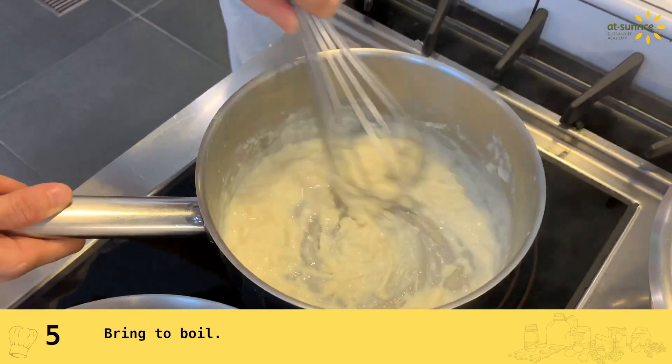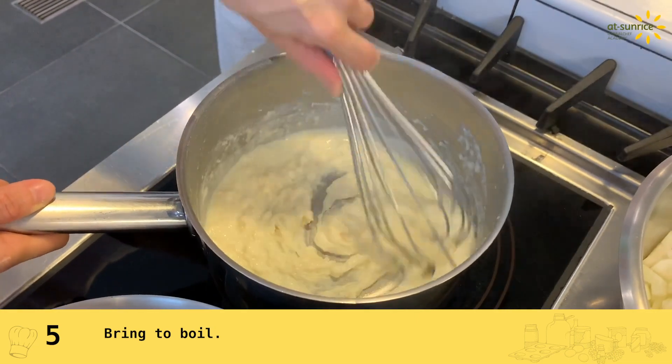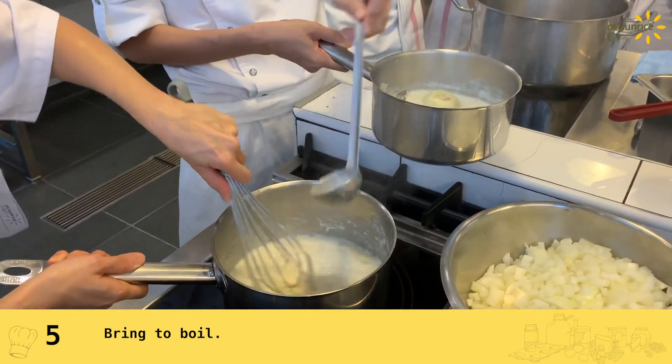So this is a traditional sauce. You can use it for many dishes, like your lasagna. You add it with the tomato sauce — it gives you a very nice texture.